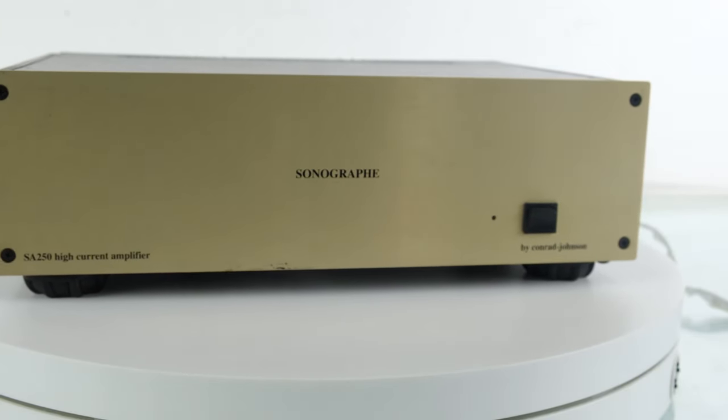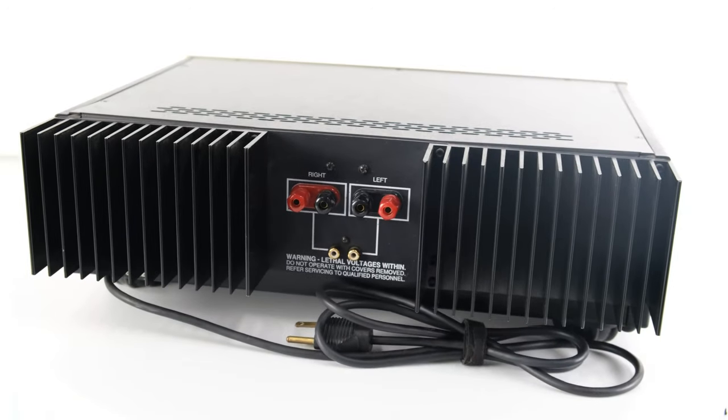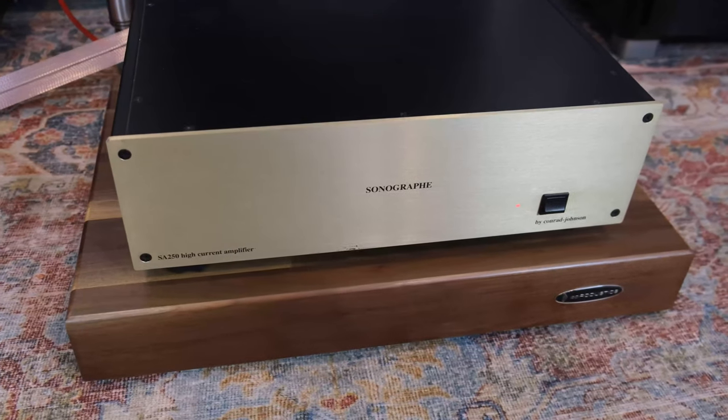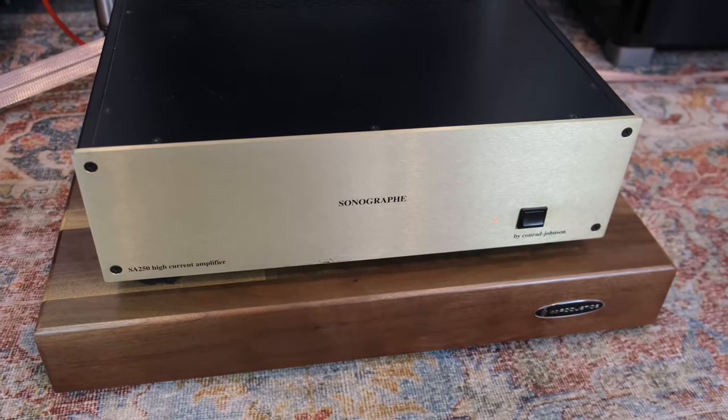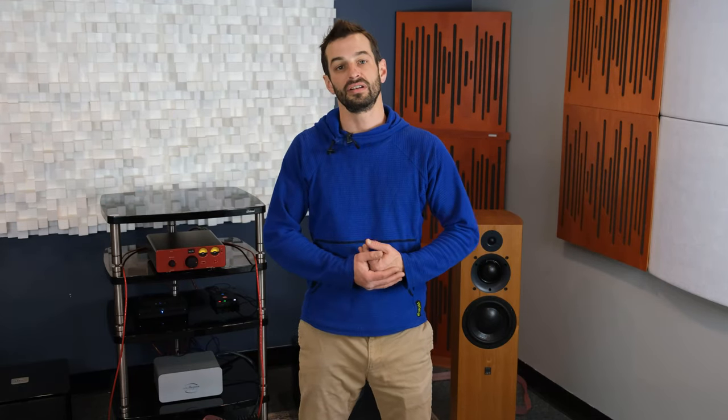MOSFETs offer plenty of power, especially when paralleled and grouped together, but there can be a specific type of sound attributed to them, especially when they come in larger numbers. When done correctly, BJT amplifiers can offer a more neutral presentation, which is something I was looking for in this piece of the synergistic system. A good amplifier needs a good speaker pairing, so I went looking through the Music Room's catalog of over 150 new and used speaker models to find a pair that wants what this 90s powerhouse can offer. What better match than the supremely musical and articulate, but somewhat power-hungry ATC SCM40 Gen 2s that we see here.